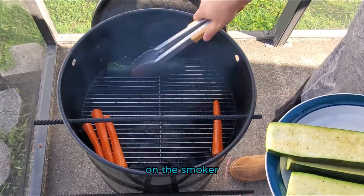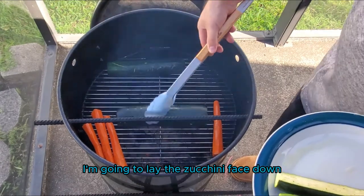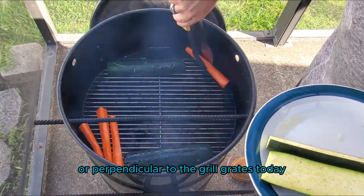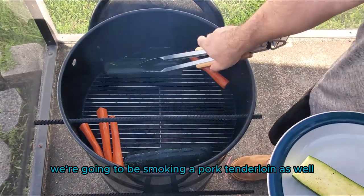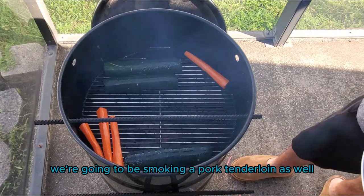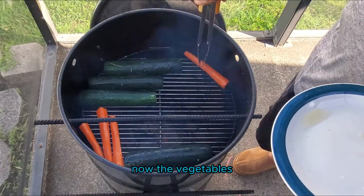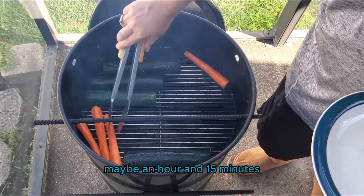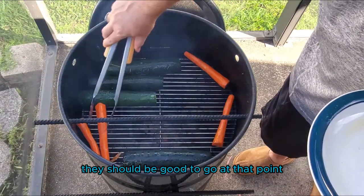It's time to get these carrots and the zucchini on the smoker. I'm going to lay the zucchini face down and lay the carrots horizontal, perpendicular to the grill grates. Today we're also smoking a pork tenderloin, so you can see that on the smoker too. The vegetables don't need much watching — you can just leave them for about an hour, maybe an hour and 15 minutes, until they're fork tender.